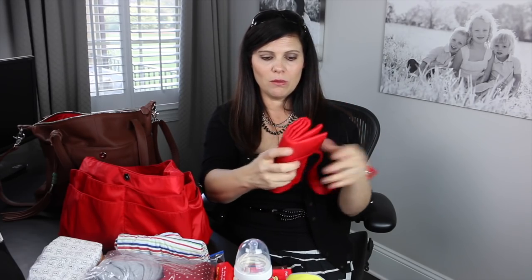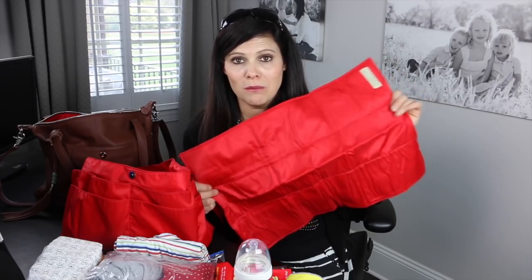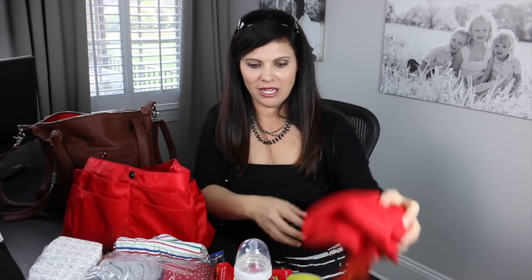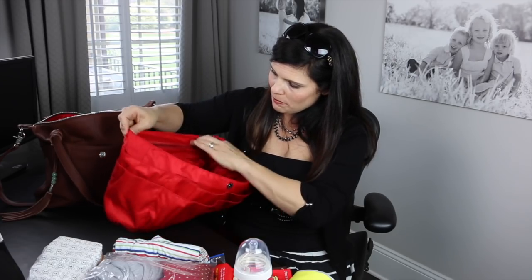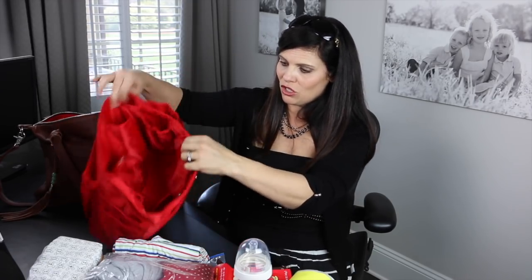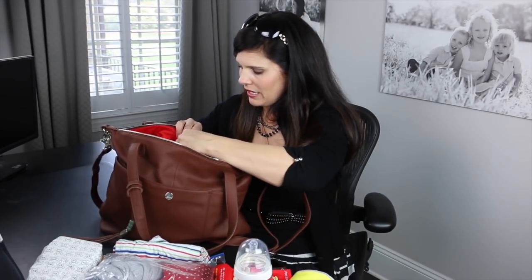Then you have the included changing pad that goes in here. It matches the beautiful red lining of the bag. It is a large changing pad — you don't want to have to decide whether the head or the butt goes on it; let's put them both on. It rolls up and goes into one of the pockets. So guys, that was a lot of stuff to travel with baby. I love this insert — 16 pockets all inside everywhere. There are two bottle pockets, a zipper pocket, and more pockets on the outside all the way around, keeping everything organized. It snaps into the bag with magnetic snaps.